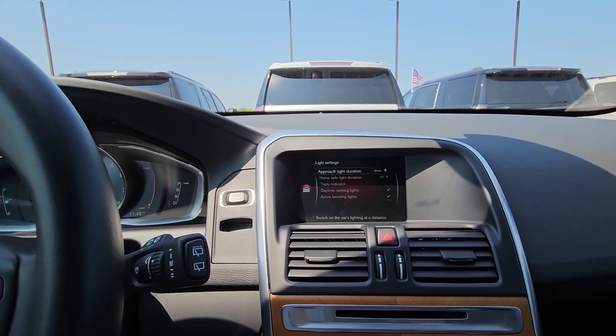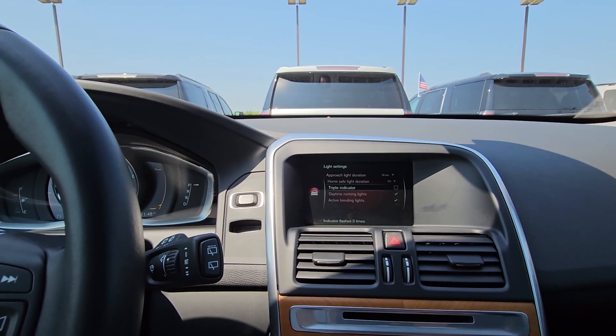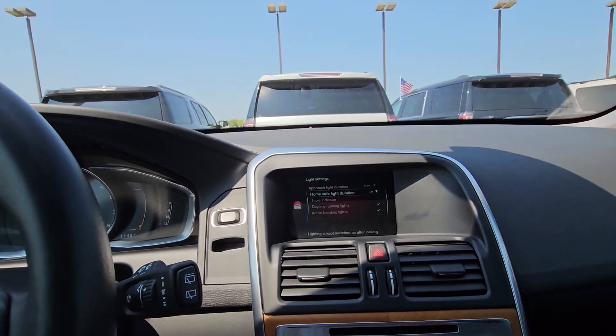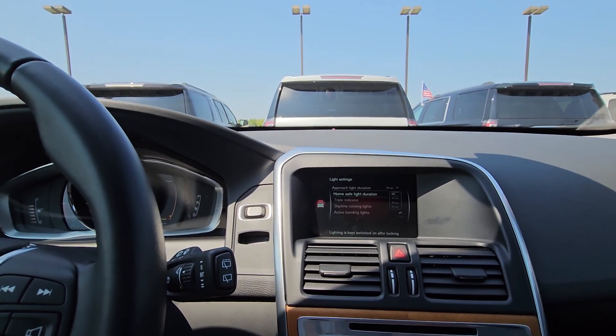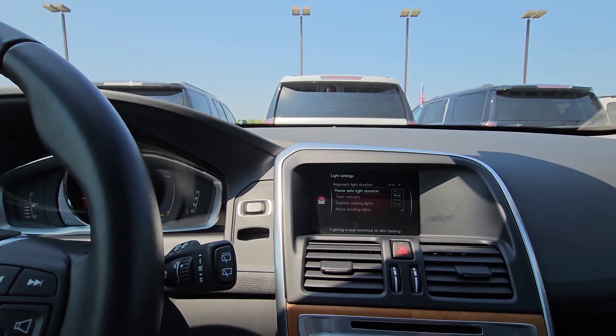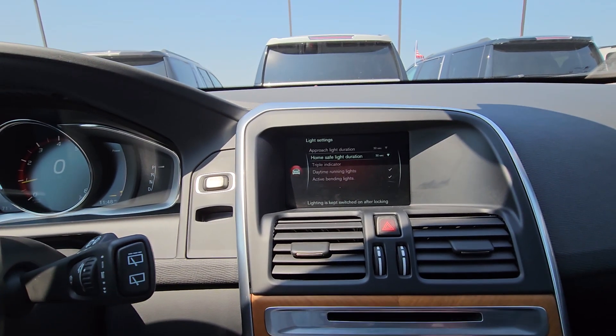When you hit unlock, do you want your headlights or lights to come on? There are interior lights and a home safe light setting — when you turn the car off in the dark, would you like the headlights to stay on for a bit? I'd suggest 30 seconds.